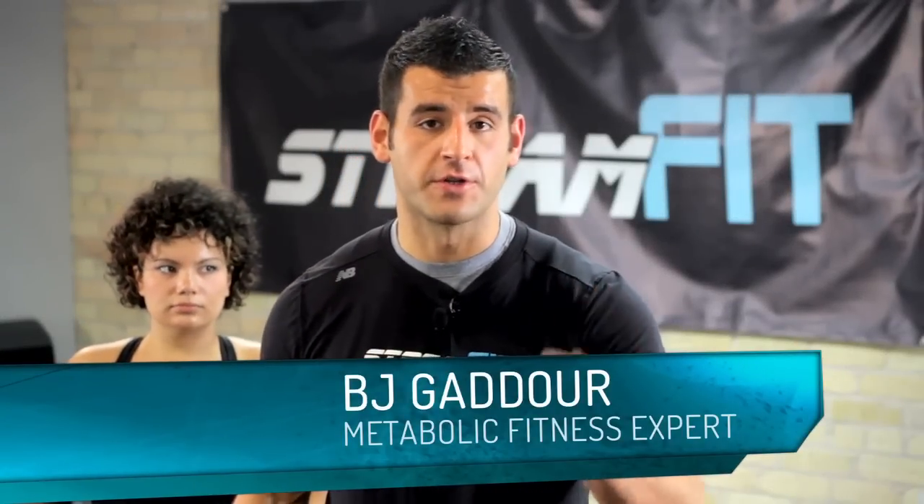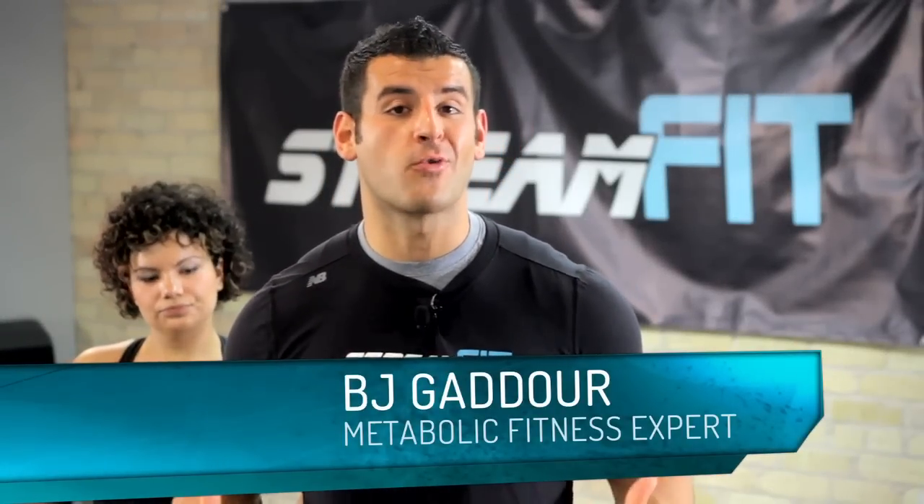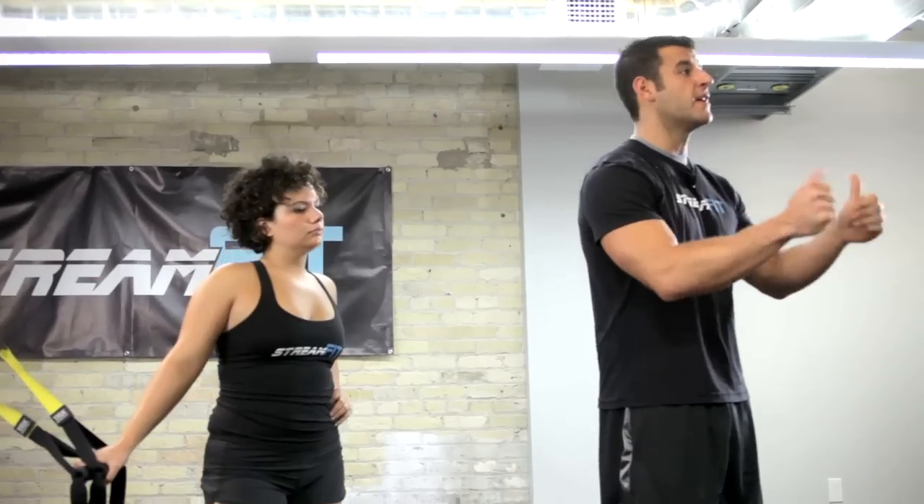Yo, it's BJ with StreamFit, and today I'm going to show you how to save your shoulders with the TRX Shoulder Raise Series. Your shoulders are a very hypomobile joint. Because of that, we've got to really create a lot of stability around the shoulder to keep it safe and healthy, so you can be doing push-ups and pull-ups for the rest of your life.